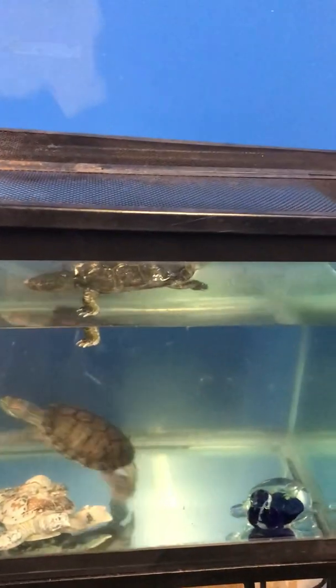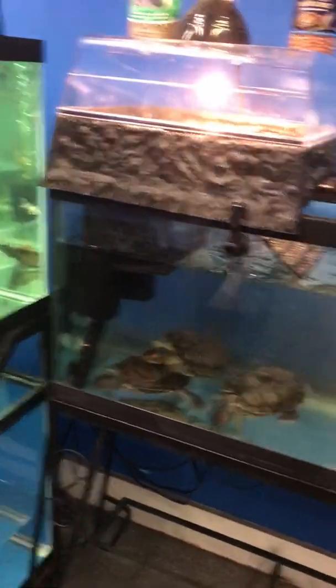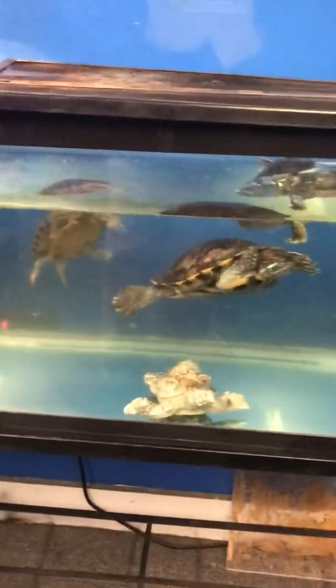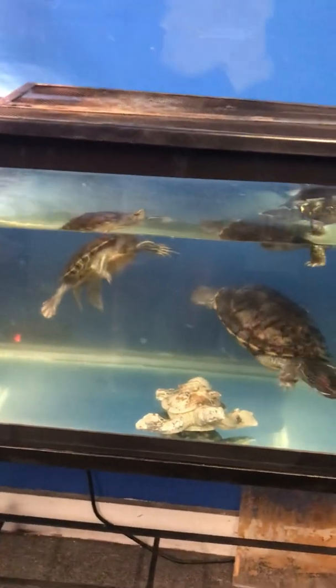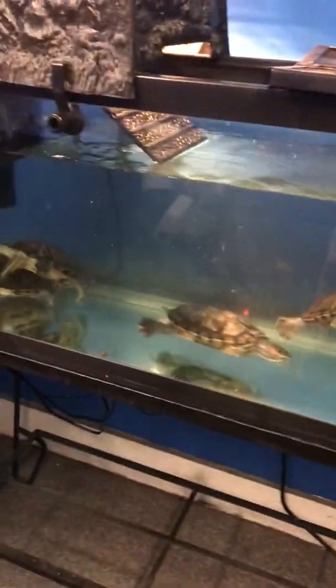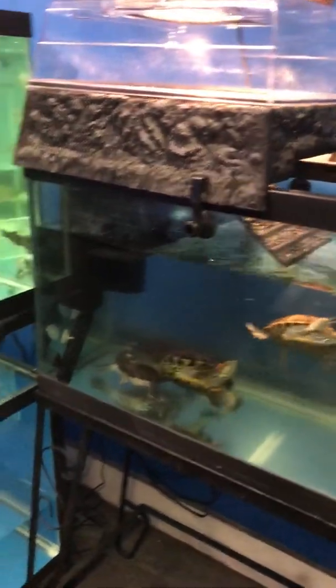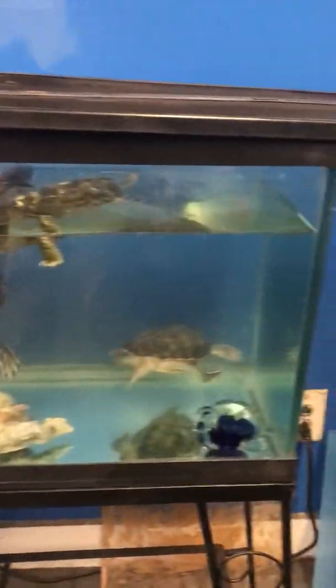The tank is 12 inches wide, as opposed to the previous tank I had them in which was 24 inches wide. But it is almost two to three times deeper in water depth, so this is going to be awesome to see them swimming up and down — a whole lot of space. Pretty exciting here at Fish Tank Guide Store, my adopted turtles in a new tank.